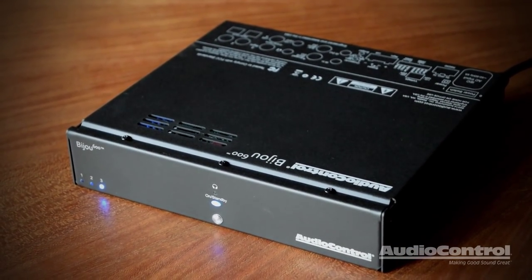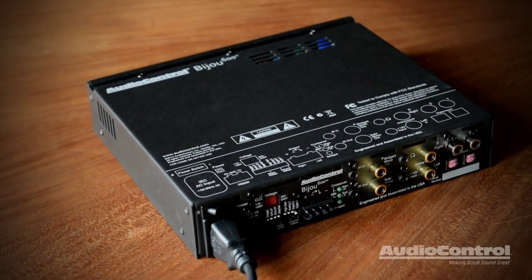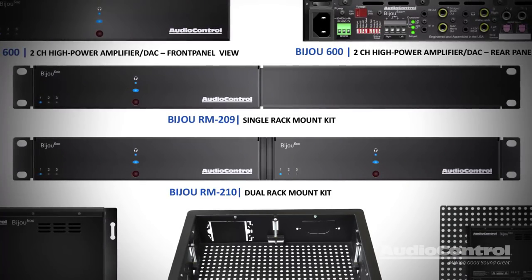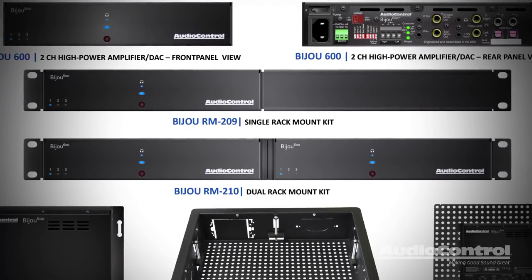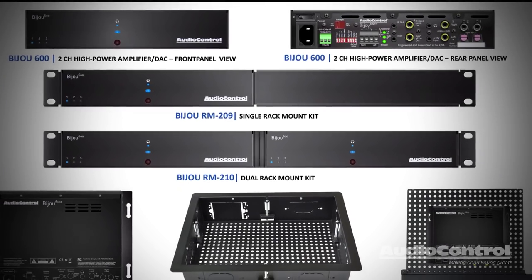The Bijou 600 is handsome in its own right, but the unique 1U half-rack chassis was purposely designed for ultimate flexibility. With our comprehensive selection of mounting accessories, the Bijou 600 can be rack-mounted solo or in pairs in one rack space. The Bijou's top, side, and rear vents are designed to keep cooling efficient when two or more are rack-mounted together.